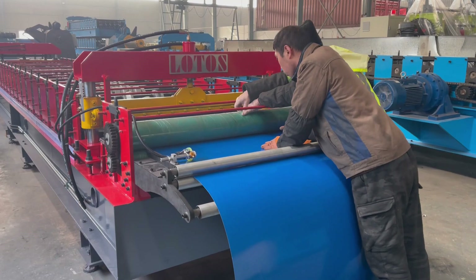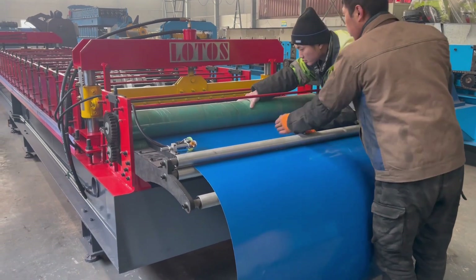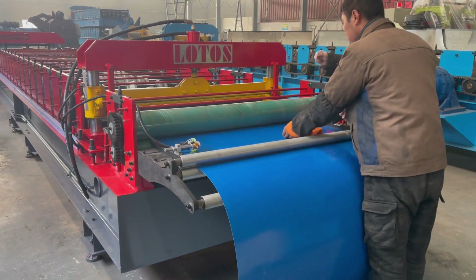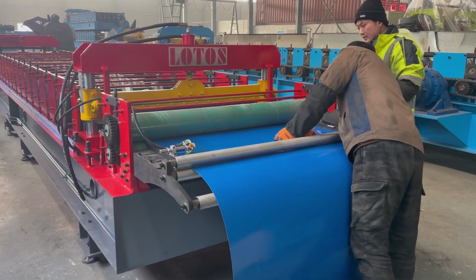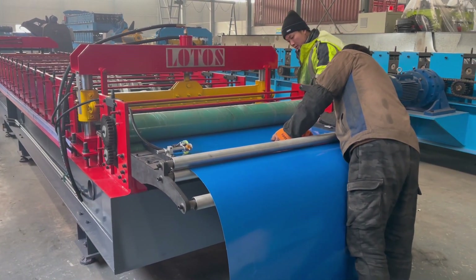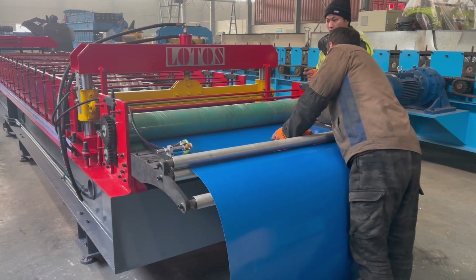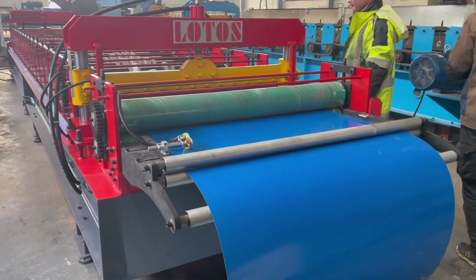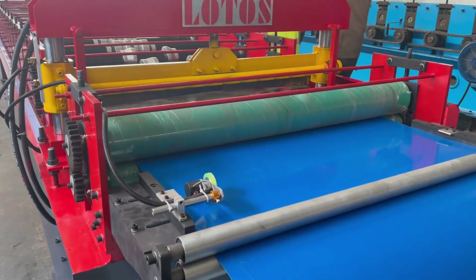The machine is equipped with the cut-to-length function and we are going to test it. We feed the material manually — let's see the rubber coil.